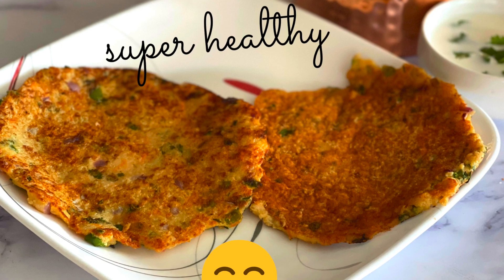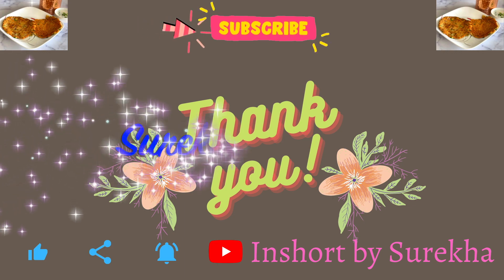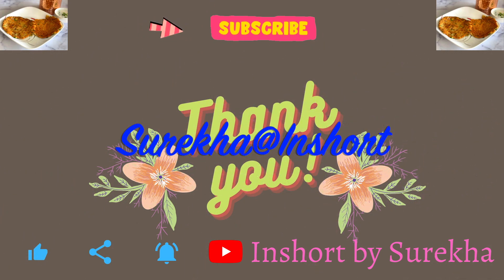If you like this video, give it a big thumbs up. Please like, share, and subscribe. This is Sureka 18 Shot.